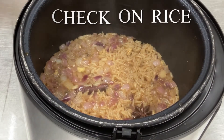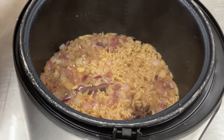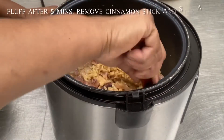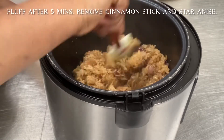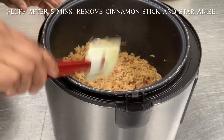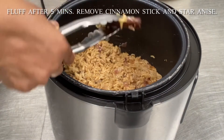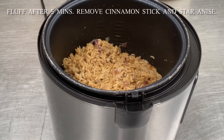Release the steam from the rice, recover and let it sit for another five minutes. At that point, mix well and fluff the rice. Remove the cinnamon stick and the star anise from the rice and dinner is ready.